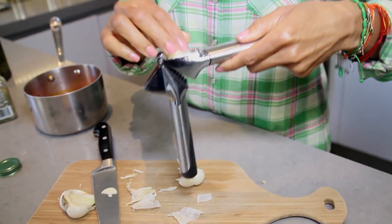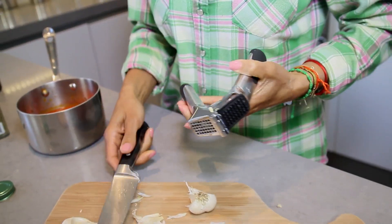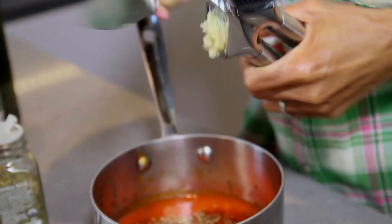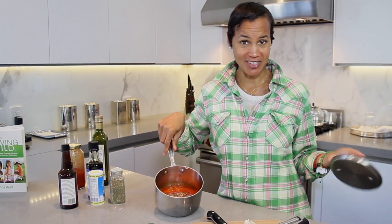What I like to do is peel the garlic and put it in the garlic presser. If you have one, great. If you don't, you can finely chop up the garlic — it works just as well. There is your delicious sauce. And now guess what? Pasta is ready.